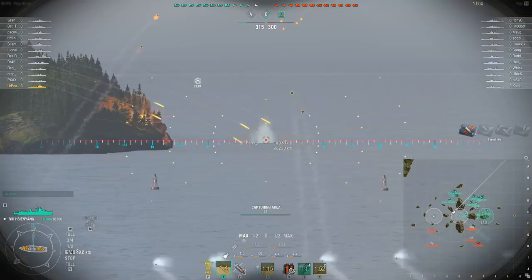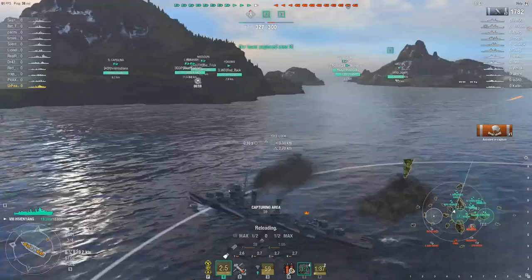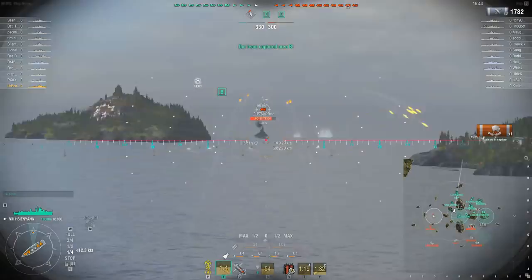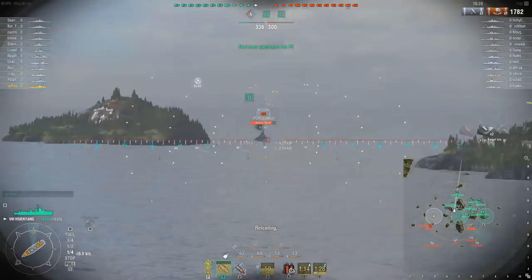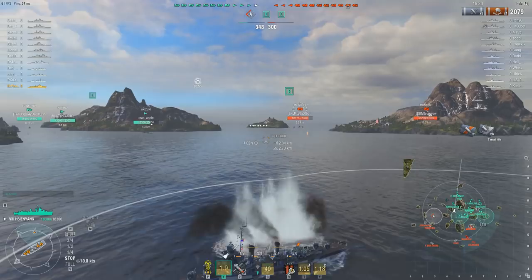We'll just go ahead and try to get some shell hits on the Missouri. It's not working — shatters, shatters, even more shatters. 297 damage — that's what I was talking about, really anemic. We got incoming fire and he hit me twice. We're going to go ahead and hover in a different position here, then bail completely out. 21 seconds until our torpedoes are back up.